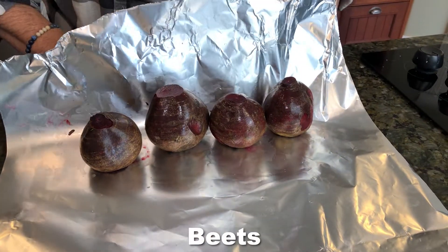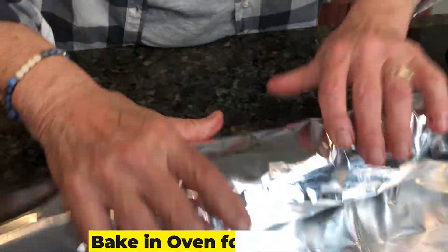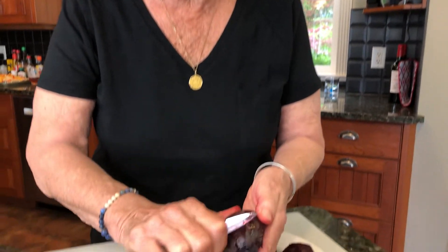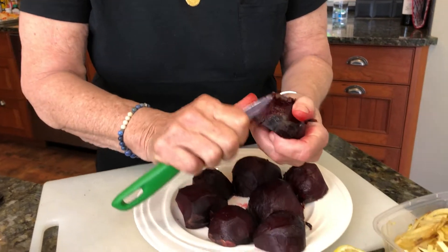I wrap these red beets up in foil and bake them in the oven for about an hour and 10 minutes depending on their size. Then I cut them in half, and a really easy way to peel them is to leave them in a paper bag for a few minutes. Then all you have to do is just scrape the skin off — no peeling, nothing. Just scrape it off.